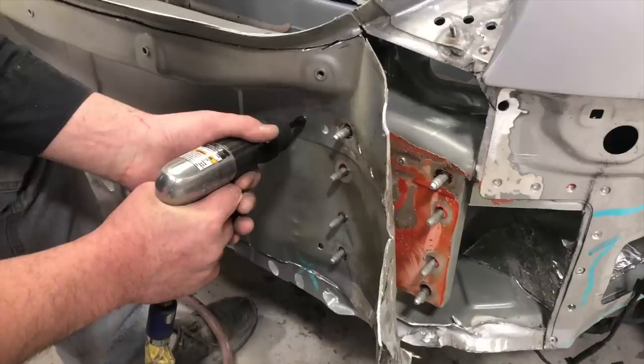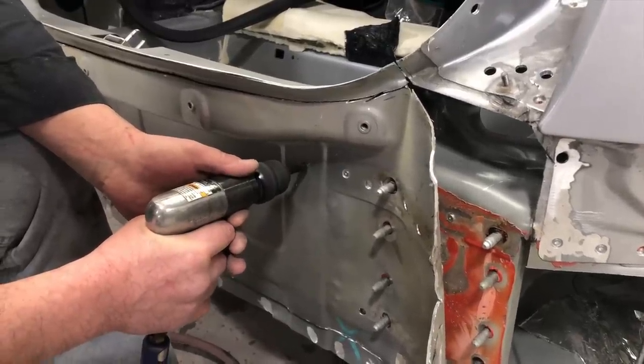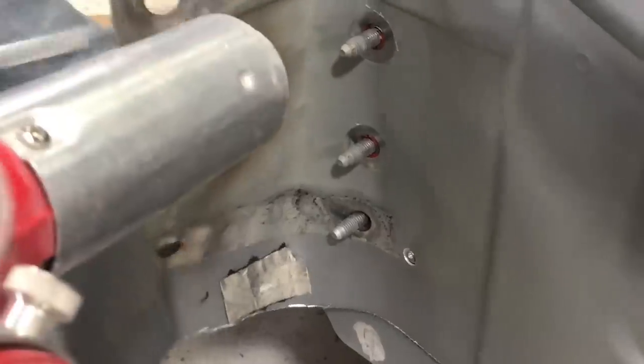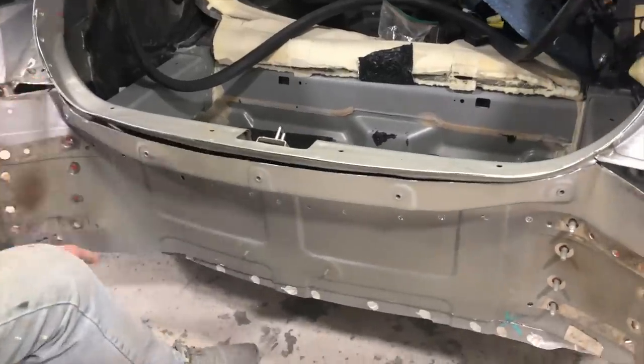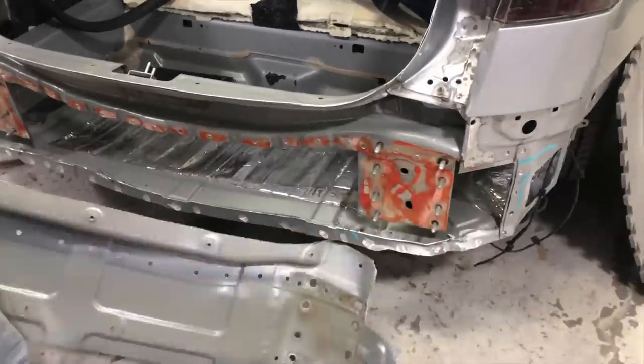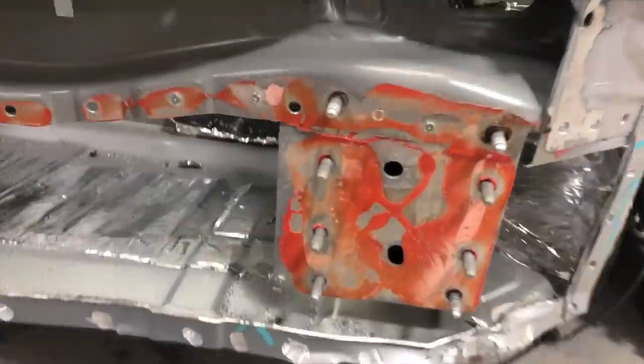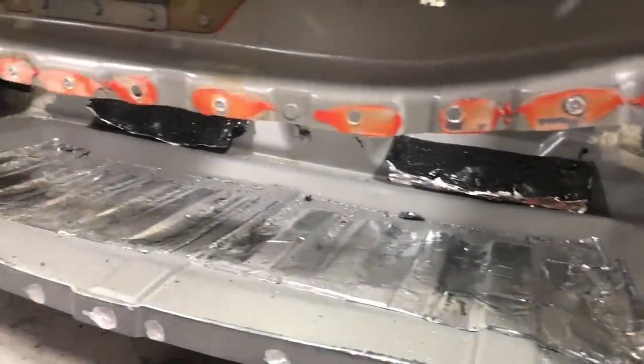Next up was the metalwork in the rear. Removing these parts basically consists of drilling many spot welds, heating up the panel bond, and pulling the panels right off the car. Afterwards you're left with a ton of cleanup work that involves a lot of grinding and sanding because none of the old seam sealer and none of the old panel bond can remain.